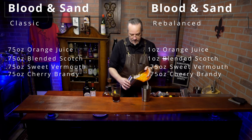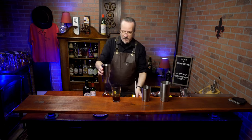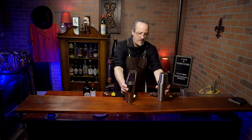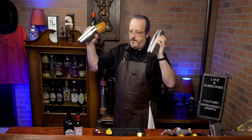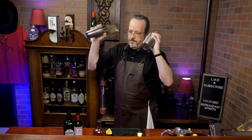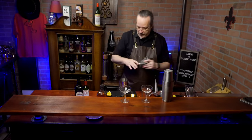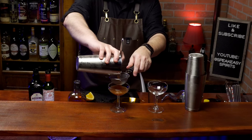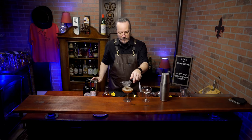Now we'll add our ice and shake. We're going to double strain into a coupe glass, just to catch any of the orange pulp that's still in there. And our new version.